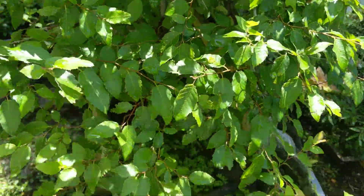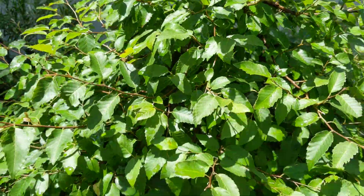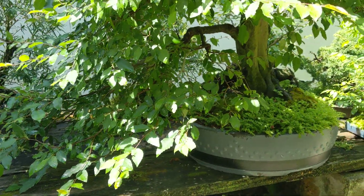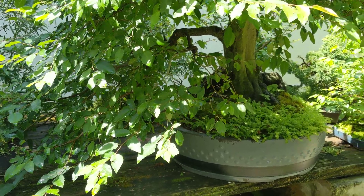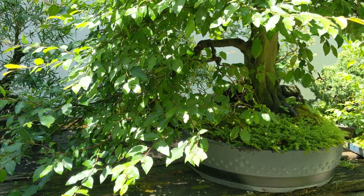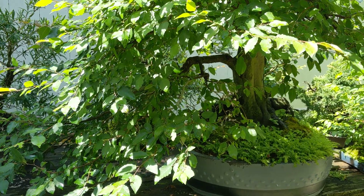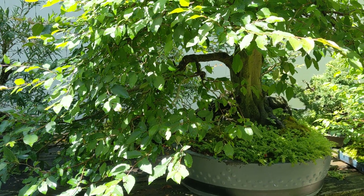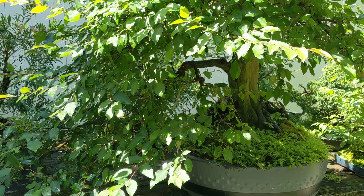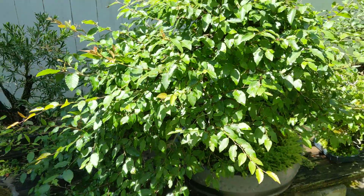This large hornbeam of mine — I think I showed it in a previous video — I had restyled it from an informal upright into a slant style, semi-cascade. I don't defoliate them often because they don't like it, but once in a while, and it's very strong and vigorous now, I'm going to need to defoliate it. Otherwise it gets too crowded and I don't want any of the tertiary branching on the inside of the tree to die back.